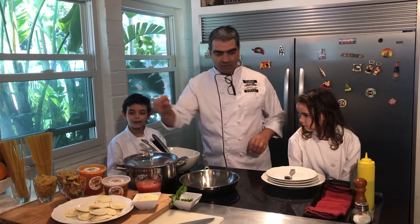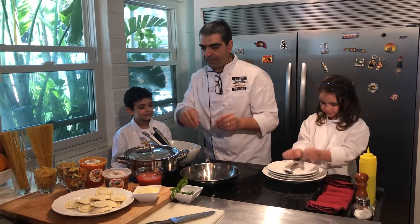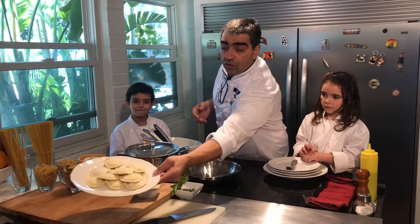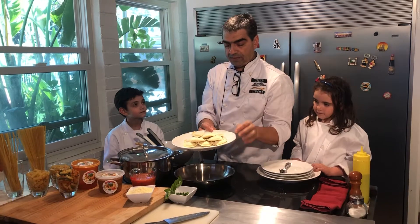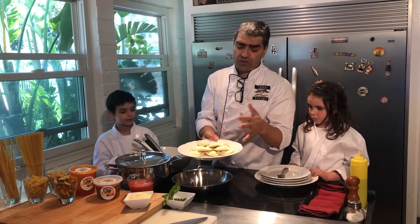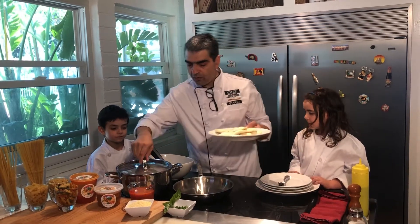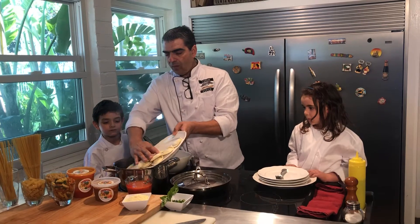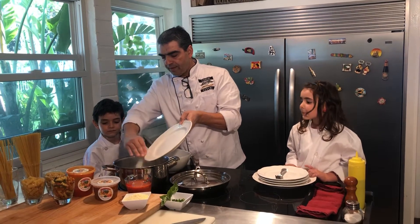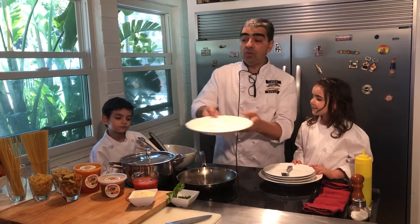Antonio did some of this preparation, Anna did some of this, and now we're going to just put it together. Practically, what we're going to do, we're going to get our ravioli. Today we are doing two orders. Our suggested serving is six ravioli for each order, so we got 12 here. We're going to dump them easily into the water. We're going to give it two, three minutes.